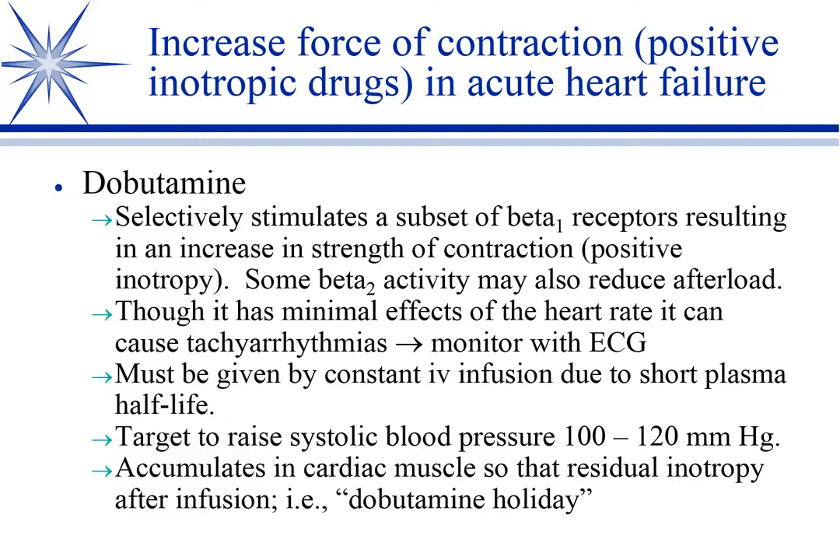There is a peculiarity that's really kind of cool about dobutamine — it's called the dobutamine holiday. Although it has a short plasma half-life and we give it as a CRI, it actually builds up inside cardiac muscle and has a prolonged inotropic effect after you stop the CRI, lasting for days or a week or two. So once you go through the loading process of the CRI, the benefit continues after you stop the drug. I had a family friend with bad dilated cardiomyopathy who would decompensate, go into the VA, get put on a dobutamine drip for a day or two, compensate, go home, then repeat the process next month. That's a dobutamine holiday.